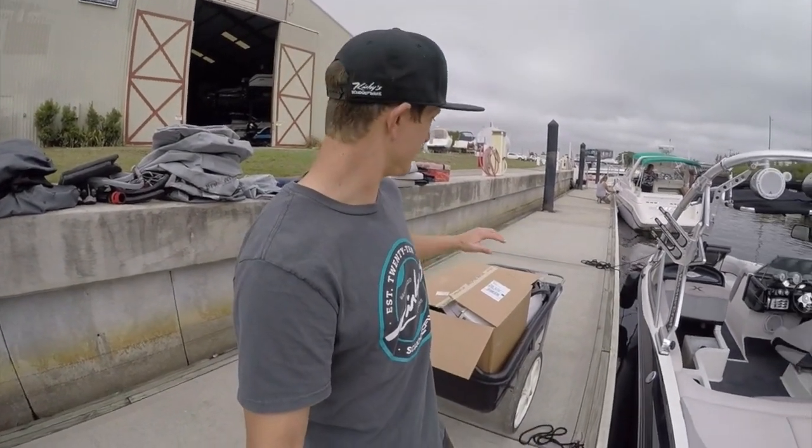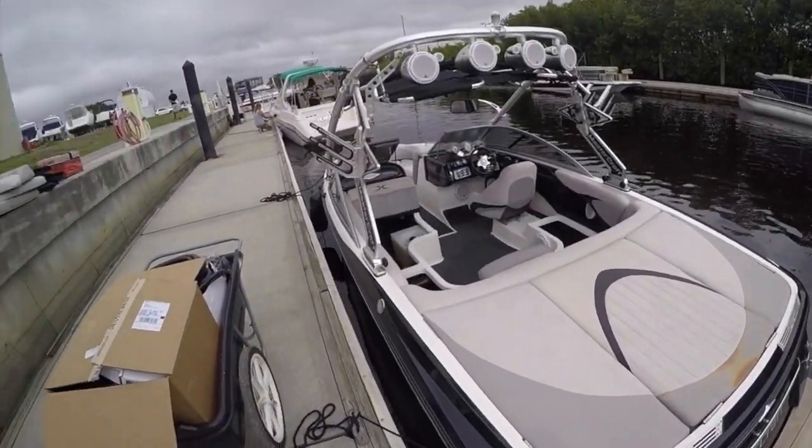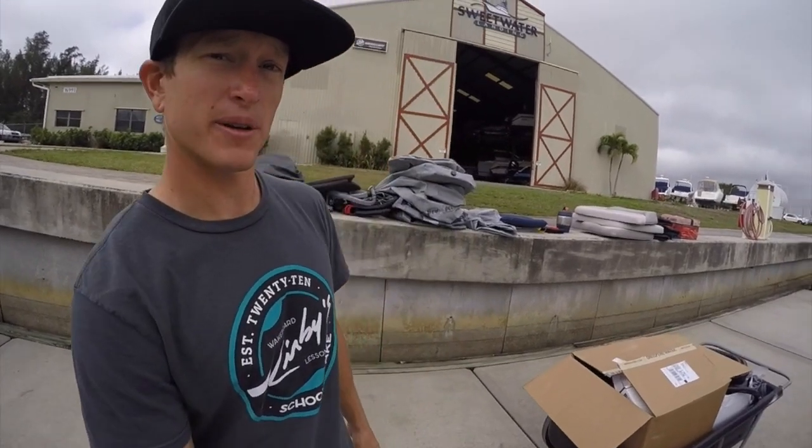One of the first things I recommend you do is to get all the stuff you need for your kit, get it all set up, and then go and empty out all the compartments in the boat. You're going to need easy access to all the hoses and all that stuff, so it's just better to start with a clean slate. It's got all our stuff out of the boat — it'll give us a nice simple start to this project.